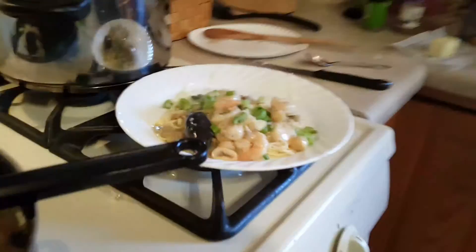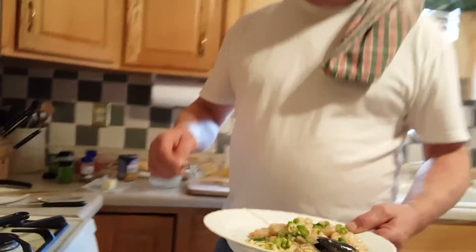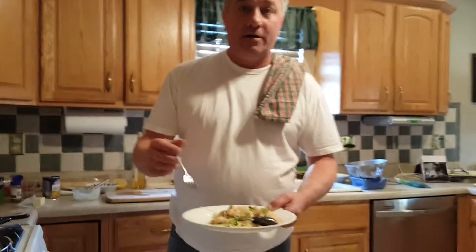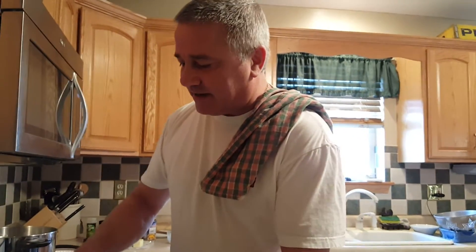That's a meal that I guarantee everybody will love. How about that? How's it look, Nick? All right! People, that is my seafood — actually it's my wife's. I'm taking the credit because I'm cooking it this time. It's a seafood pasta delight — we'll call it that. Don't forget to subscribe to my channel and we'll see you next week. Thanks again.